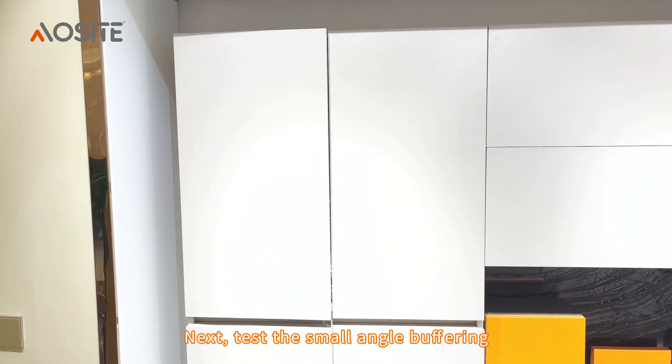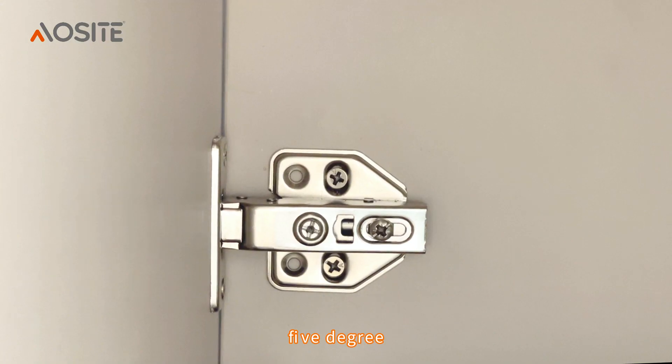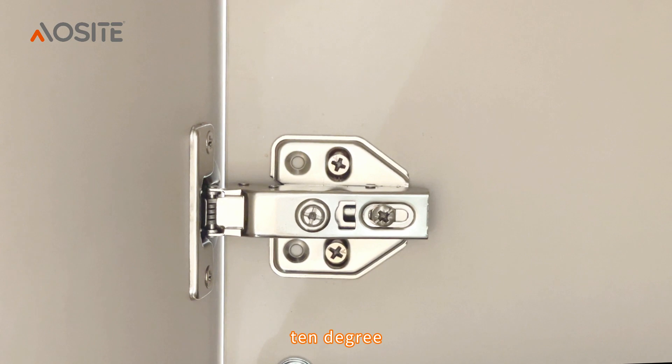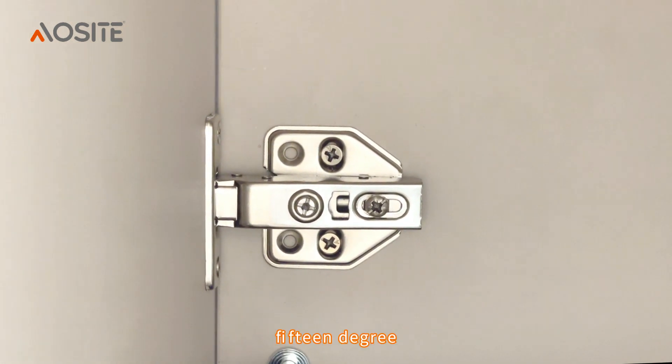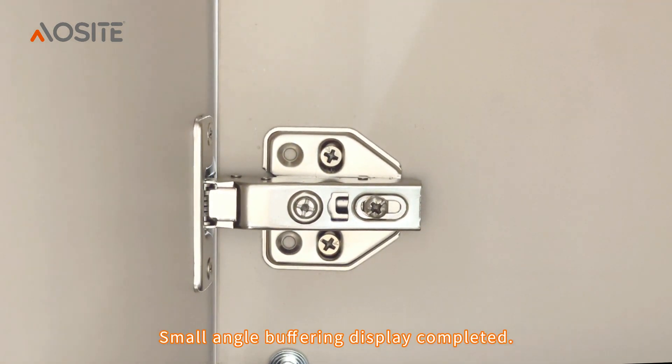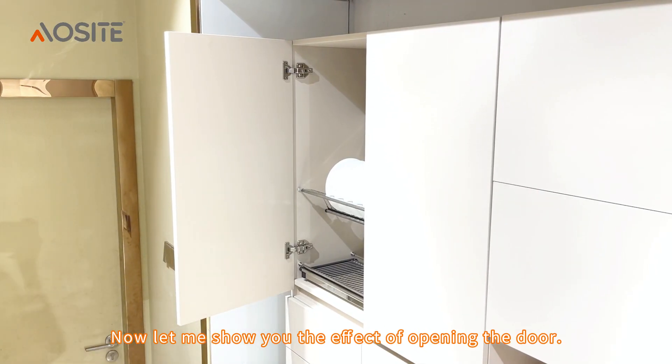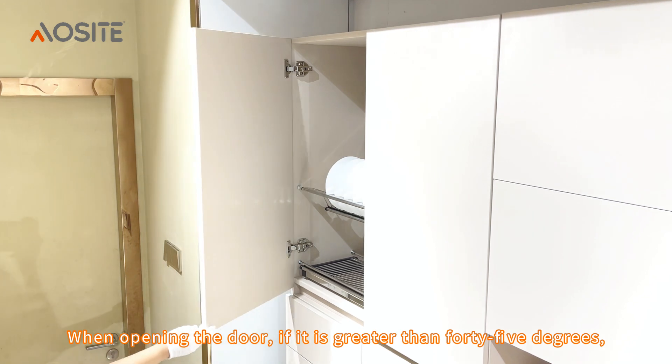Next, test the small angle buffering: 5 degrees, 10 degrees, 15 degrees. Small angle buffering display completed.